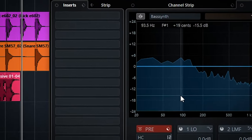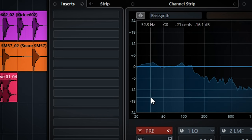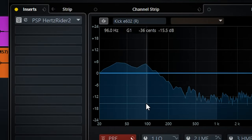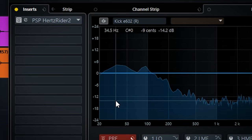The bass synth has energy around 92hz and 30hz. The kick has a lot of energy around 92hz and 34hz. These are conflicting areas and will either build up in these areas or phase cancel. To make it work you can EQ or do something like sidechain ducking, but I will use the Hertzrider 2 plugin to shift the frequency of the fundamental of the bass drum.